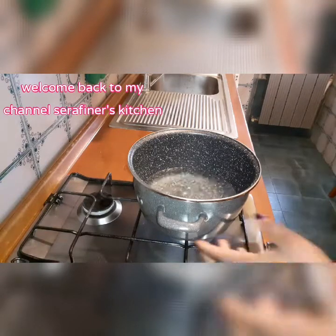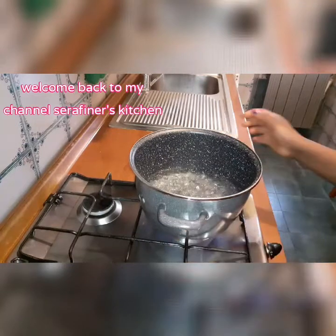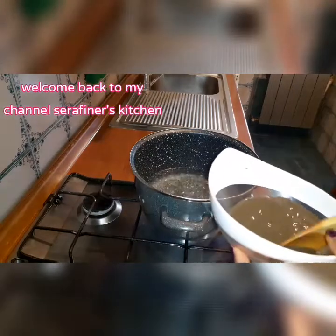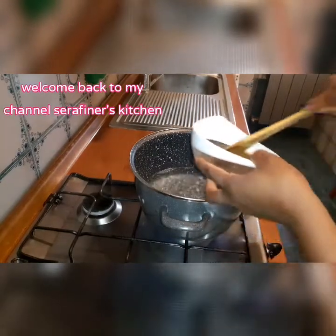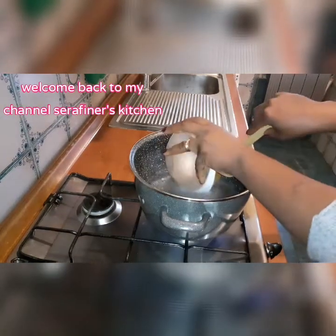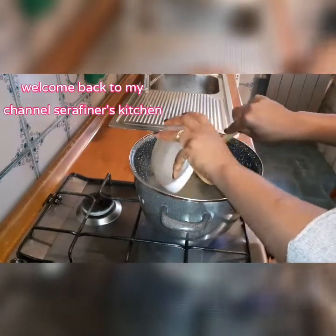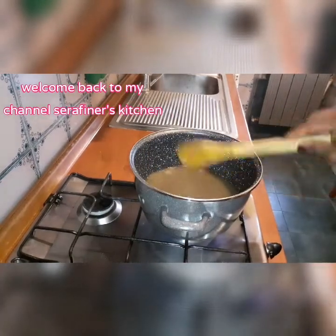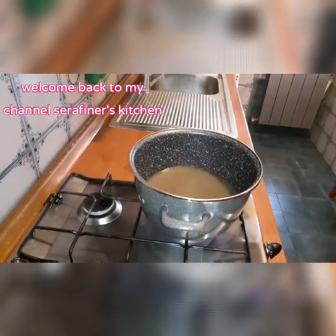Now I have my pot on the fire with water on it. I will be adding my potash. Here is my potash. So now I'll be adding my washed dry fish.